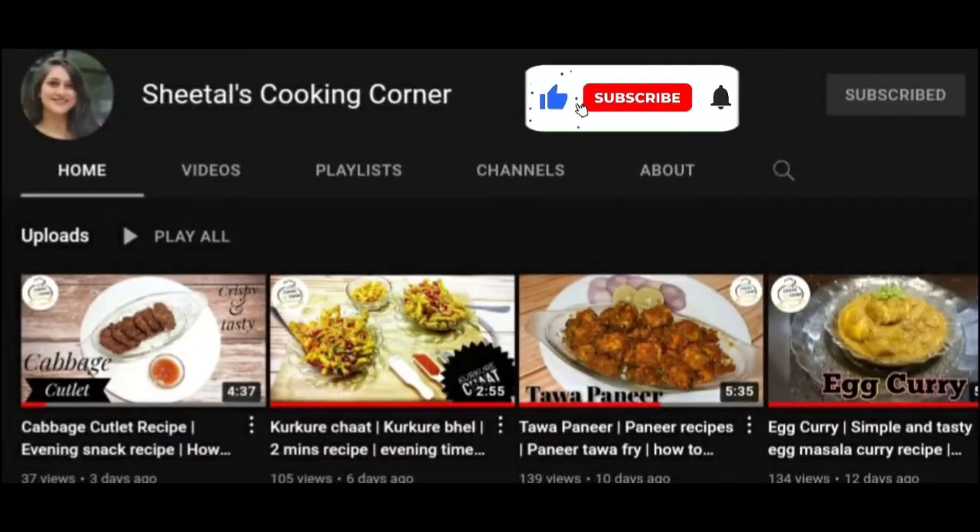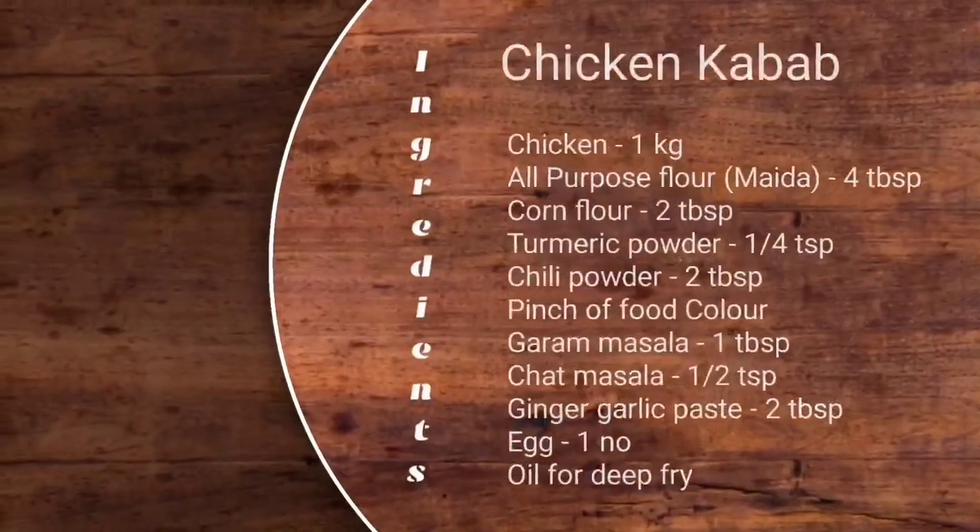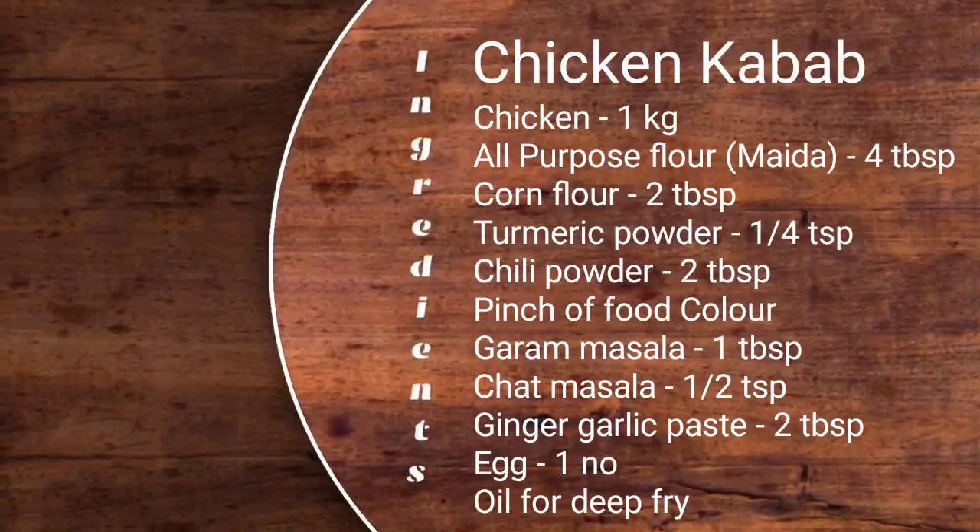If you want to make this recipe, subscribe to my channel and press the bell. I am going to add the ingredients to my recipe.